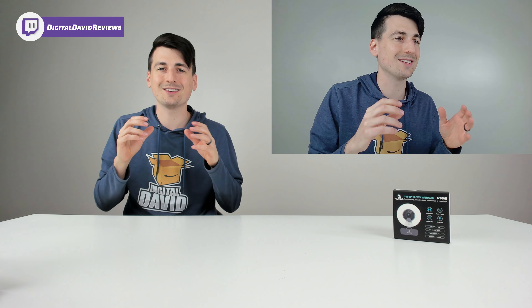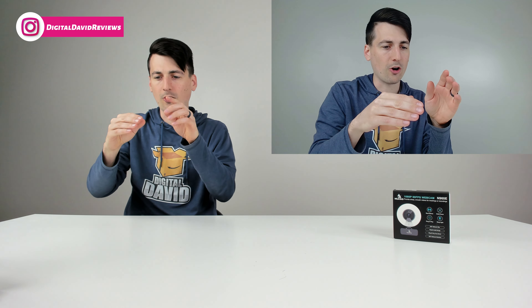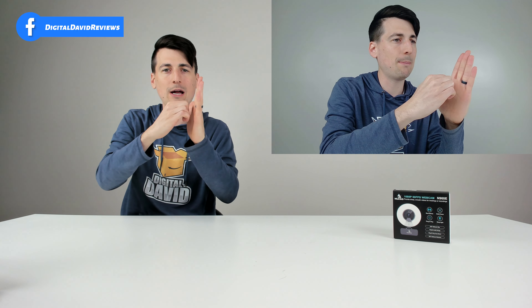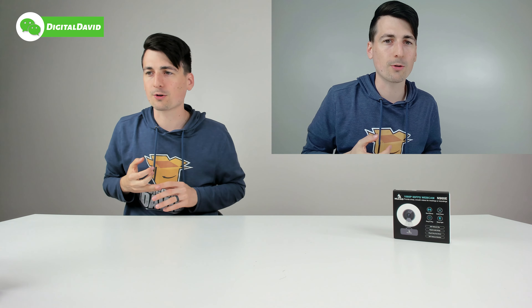I'd love to see a slight improvement to the stand — coming from someone who uses a lot of Logitech webcams, I'd like the stand arm on the backside of the monitor to be able to tip out to really grip and provide good traction to the back of the monitor. I'd love to see that in the future. But it is tripod ready, it works great, and it's jam-packed with a lot of great features.